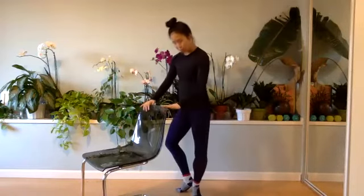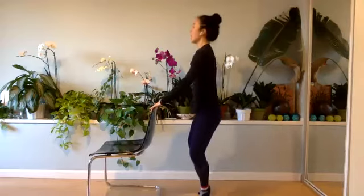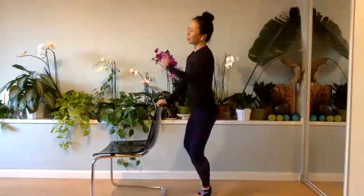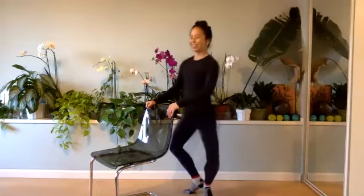The knees pointing over the toes. Ears, shoulders, hips in line. So that butt starts to work for you. You take it down and up. Two more. Circle it around to the right. Here you go, circle, circle. Taking it to the side, circle it around.